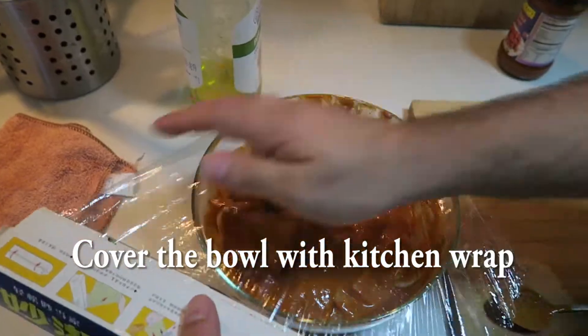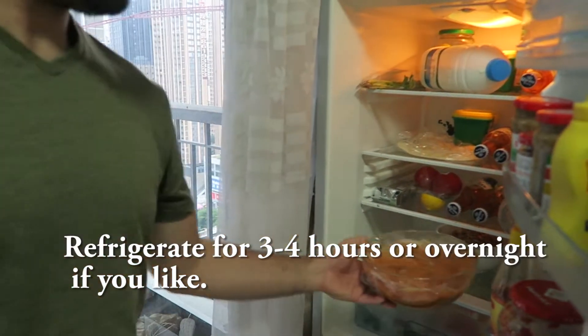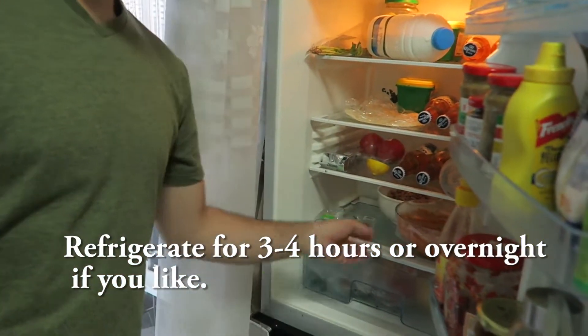Now, you're just going to cover it and throw it in the refrigerator for three to four hours, or even overnight if you've got the time.